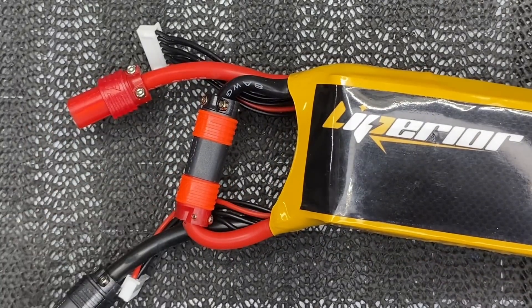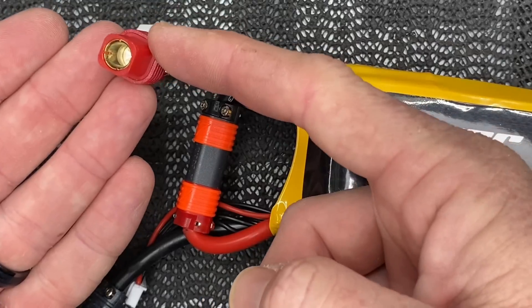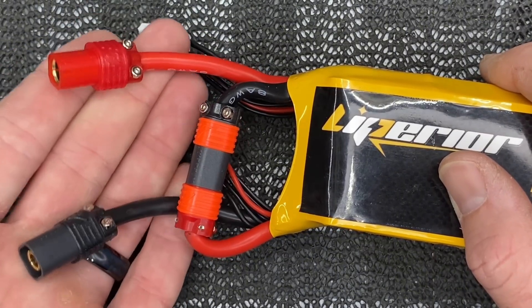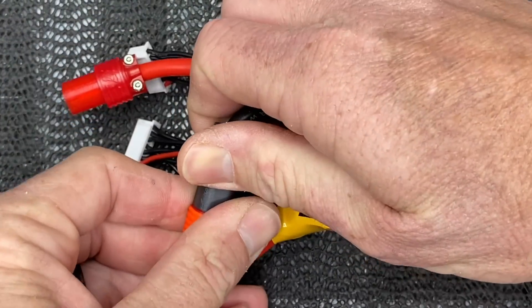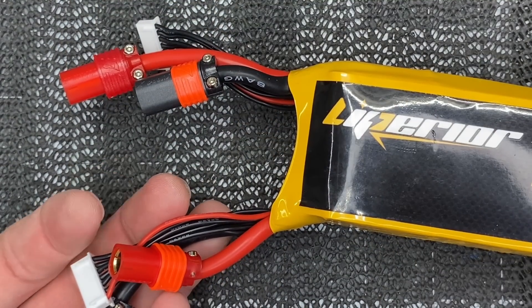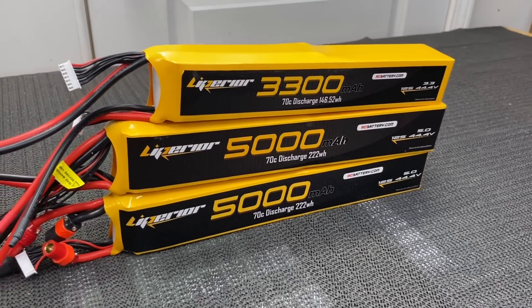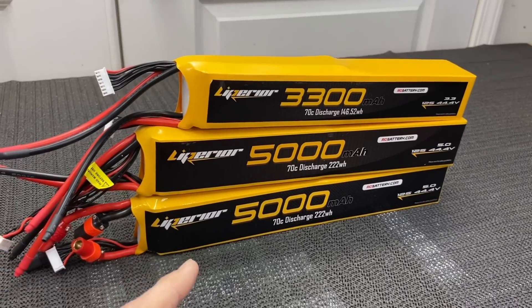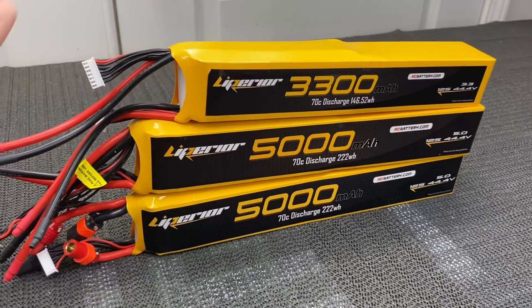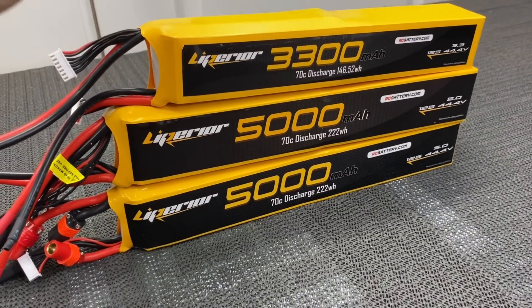Stick packs look intimidating but they're not hard to understand. If you want a true 12S LiPo and your charger supports it, you can charge it as one. Personally I recommend RC Pro connectors on this size battery — I like the S7, though the S6 works too. You can get them soldered or solderless. Whenever you're ready to charge or discharge, unplug the series connection and your two 6S batteries are ready. I'll leave a link to Liperior at rcbattery.com — they've been a great company and supported me for a long time.